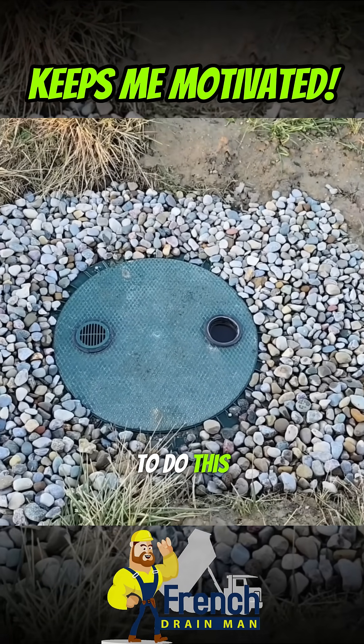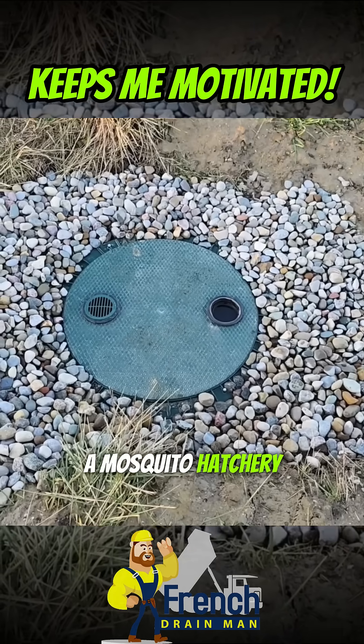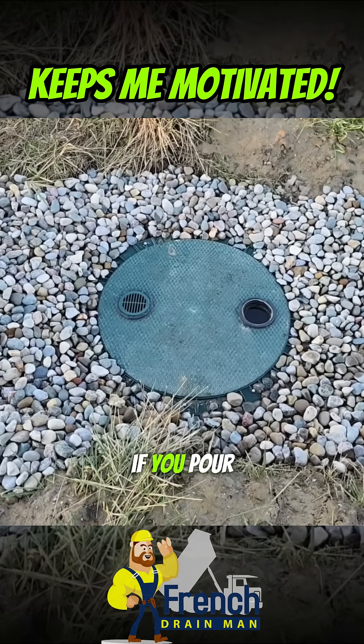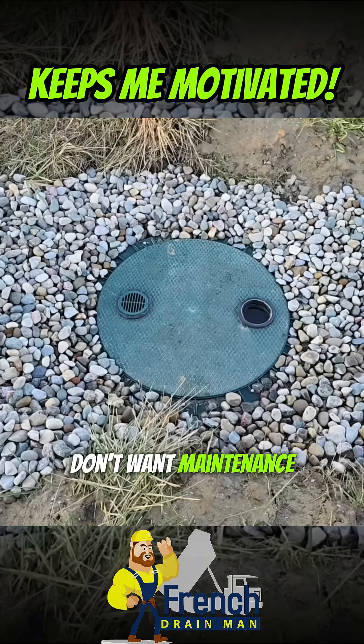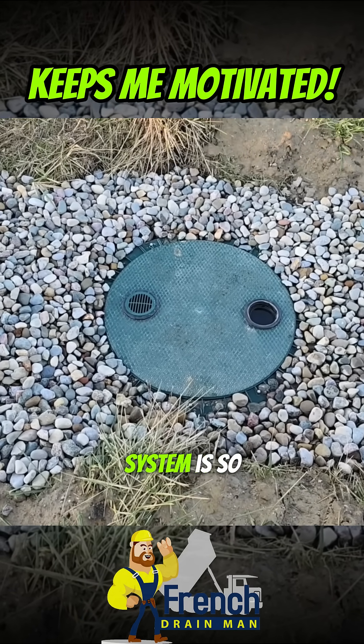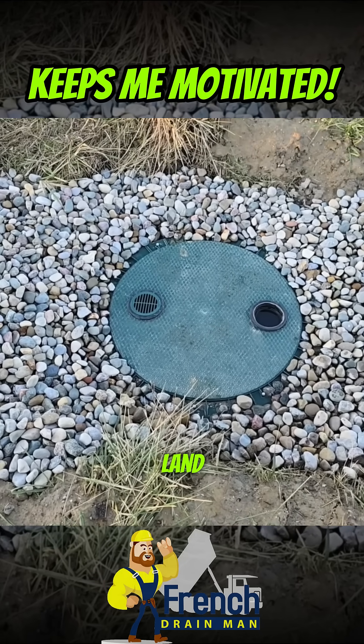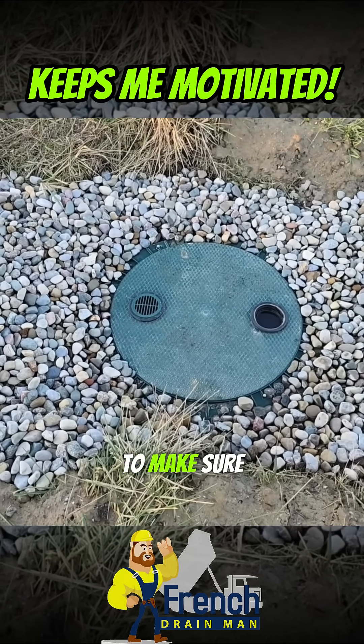This was just a precautionary measure — you don't have to vent it. One hazard of venting it is you can have a mosquito hatchery. You can kill all the mosquito larvae if you pour copper sulfate down in it, but if you don't want maintenance then don't vent it. I was just worried because the collection system is so big — we're grabbing water over a couple of acres of land.